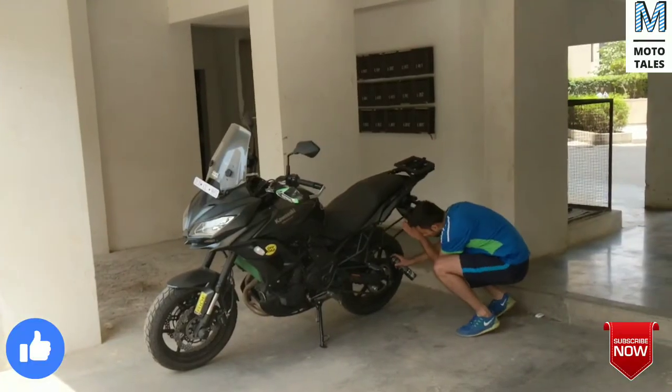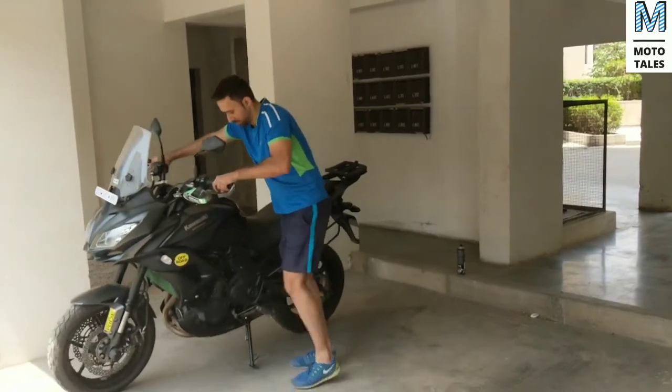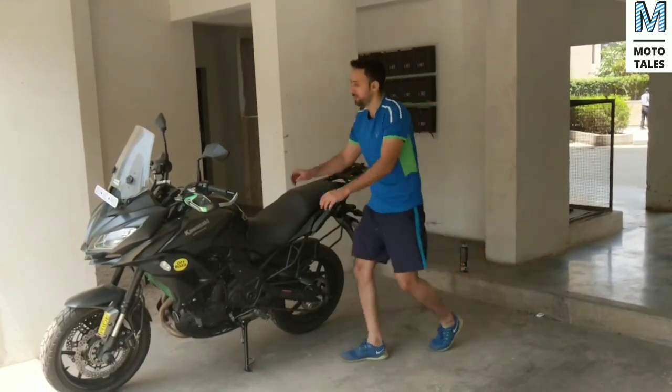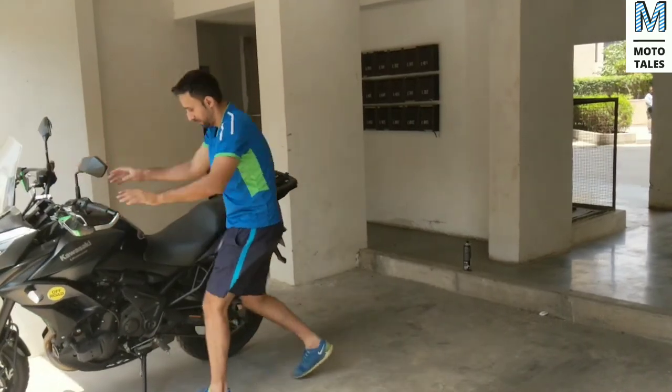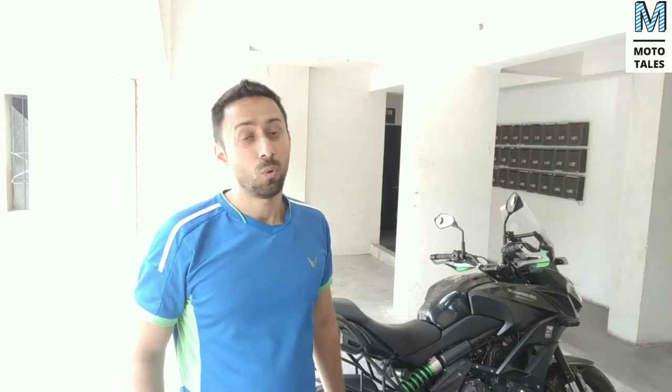The traditional way of lubing your motorcycle chain — lubrication of a motorcycle chain is a very basic task, but if you do not have a center stand on your motorcycle then it becomes a pain.